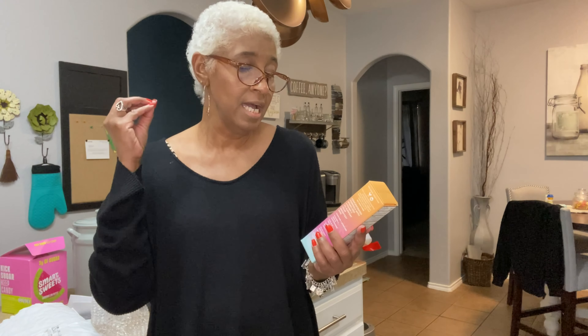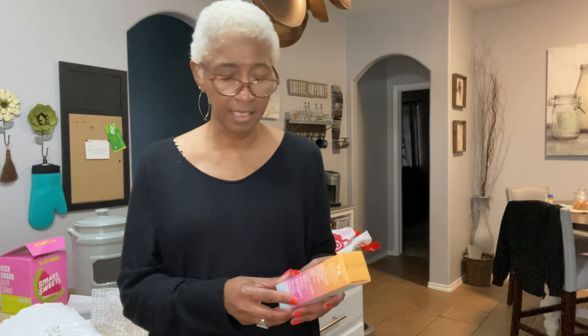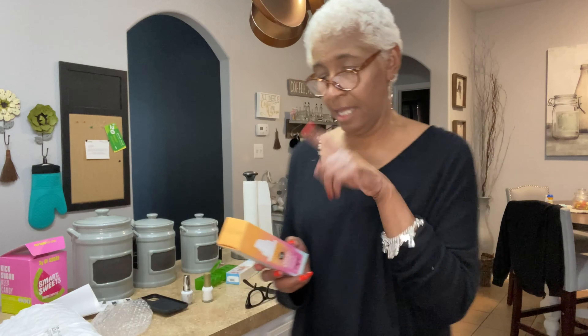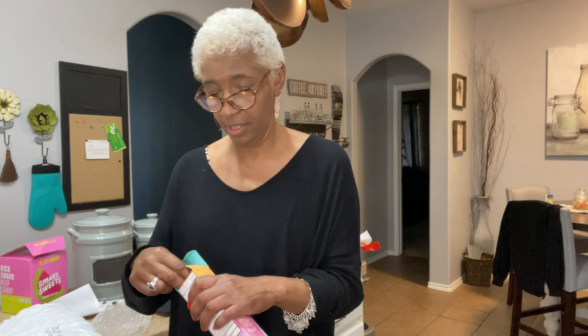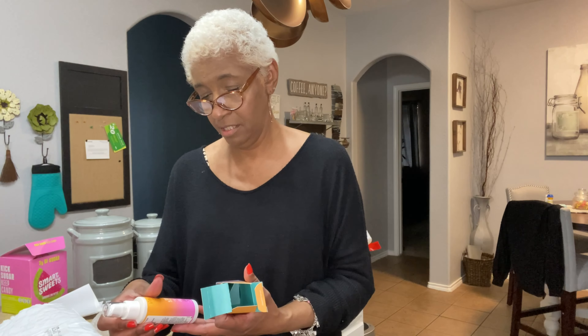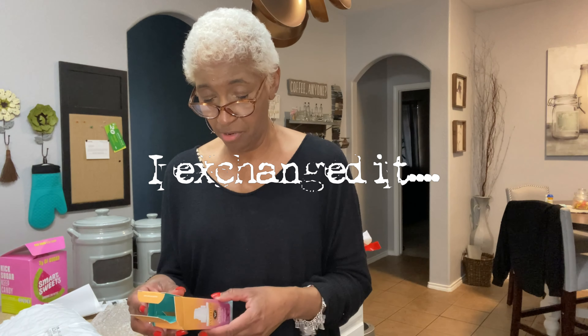Okay, we're back. So this Pacifica product is a mattifying and protect daily priming lotion — but wait, they sent me the wrong stuff. I ordered the setting spray and this is the priming lotion, so this is going to have to go back. I'm so angry! I don't want a priming lotion, I want the setting spray.